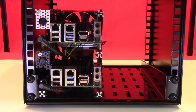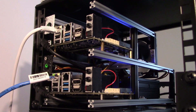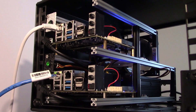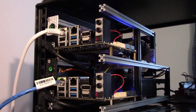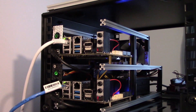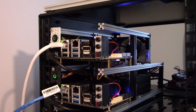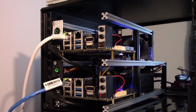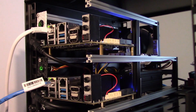Here we see the completed first node in the left-hand side of the rack. Having installed Windows 10 Pro on the second Odroid, the unit is now operational. The power switches are temporarily mounted on the front of the unit and are going to be replaced by a 3D-printed fascia to allow the power supply units to be mounted permanently and to provide adequate airflow through the unit.